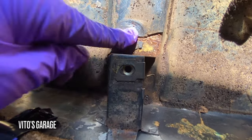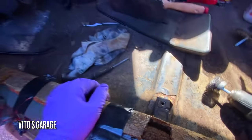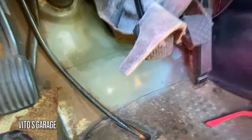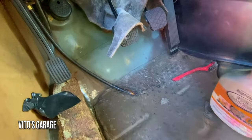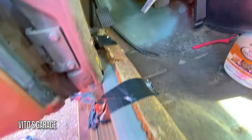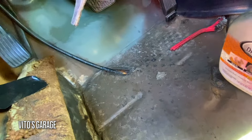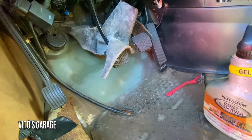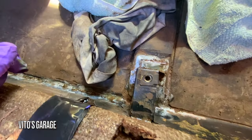I peeled some more of the sound deadening and there's more rust, so I'm going to take care of that. I put primer here — I'm going to put two more coats after that. The paint is brown but it will match somewhat, and I don't really care much since I'm putting grease and fluid film on after the brown paint anyway. I'm currently having this area soaking in rust dissolver.